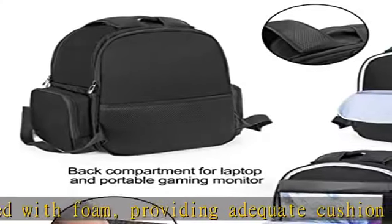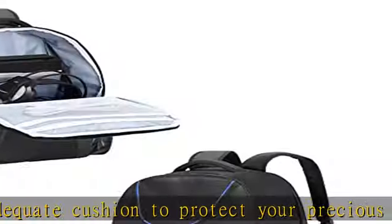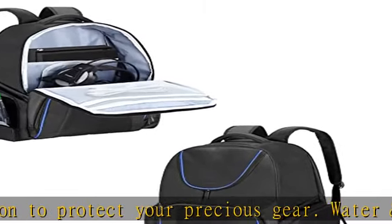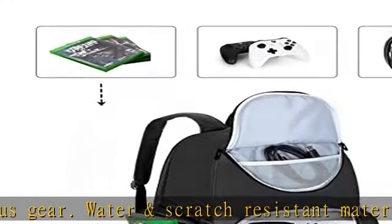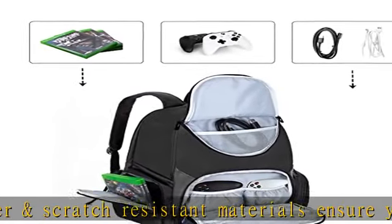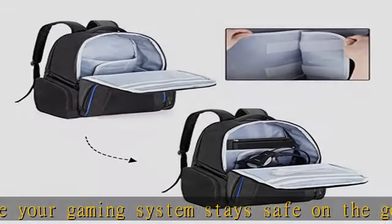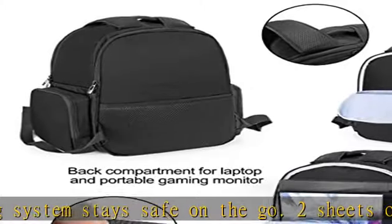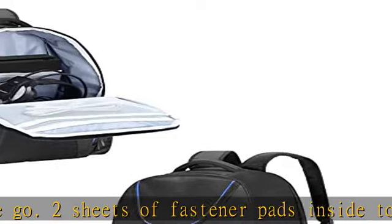Two sheets of fastener pads inside to keep the console in place while in transportation. Large capacity — main compartment dimensions 11.8 x 6.3 x 17.7 inches, spacious enough to be compatible with Xbox Series S, Xbox One/One S/One X, and Xbox 360/360 Slim game consoles. Big mesh zipper pocket inside for gaming accessories.